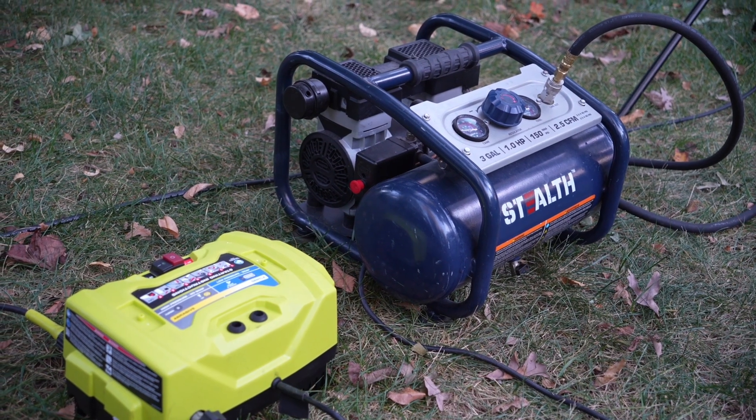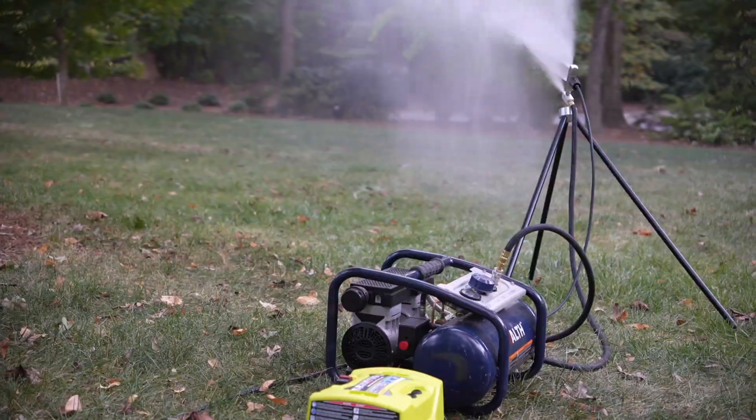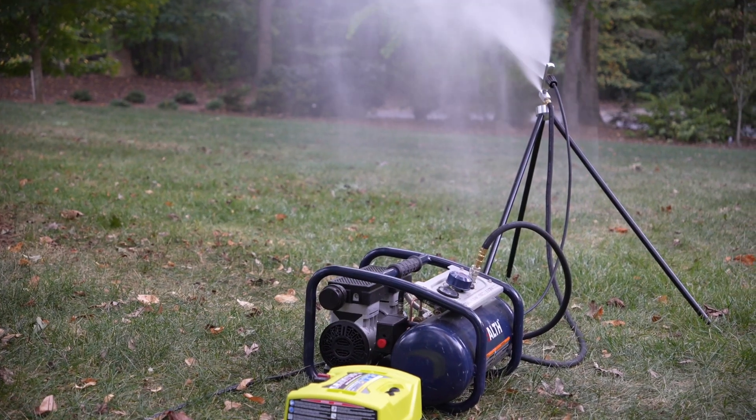Just take a small air compressor, pressure washer, and temperatures of 28 degrees Fahrenheit or colder, and you can make snow in your own backyard.